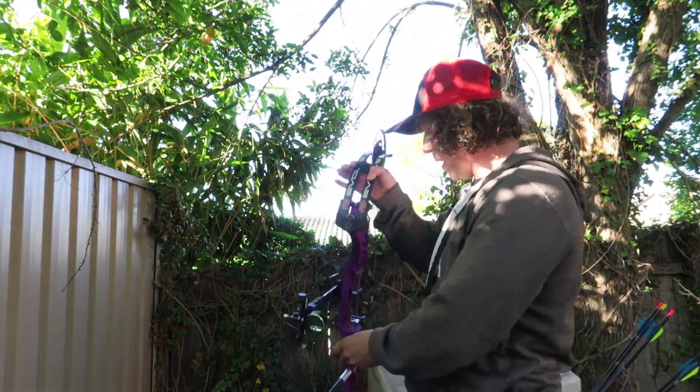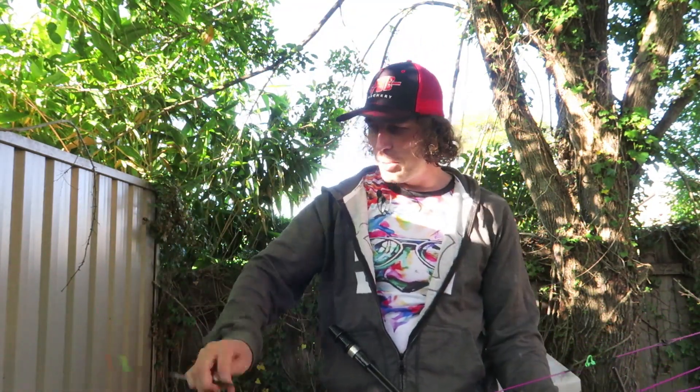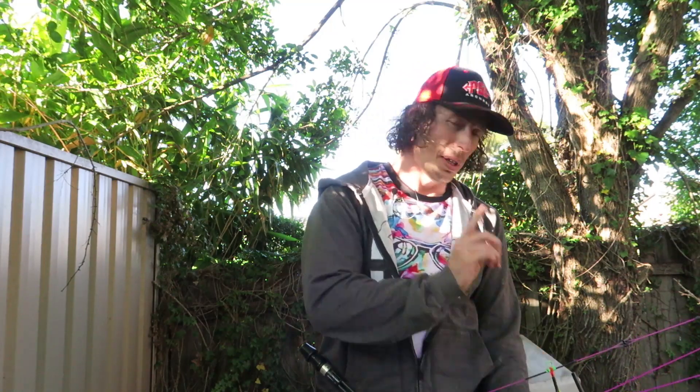So now we've sighted in at 3 meters, we're back at 20 meters and we're going to shoot it again and see if we're still hitting the line. If we're not hitting the line, we know our center shot's off. If we are hitting the line, we know we're pretty close. Also, we're shooting bullet holes through paper — I've tested that. Let's shoot it through paper and I'll show you that it's bullet holing, and whether the bullet hole's right or not, this is going to be the test.